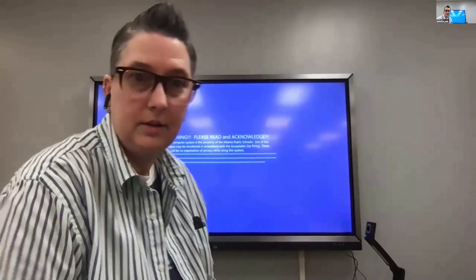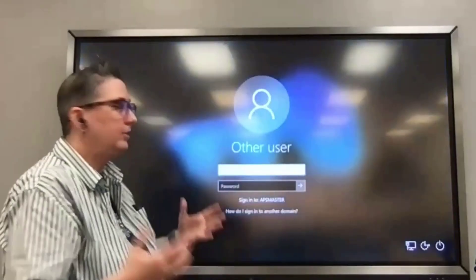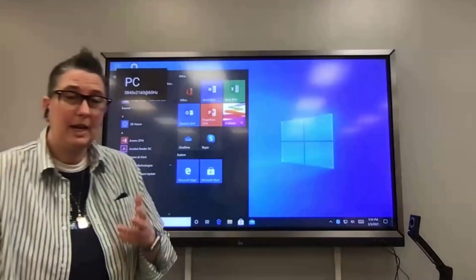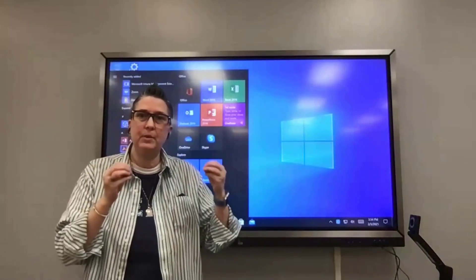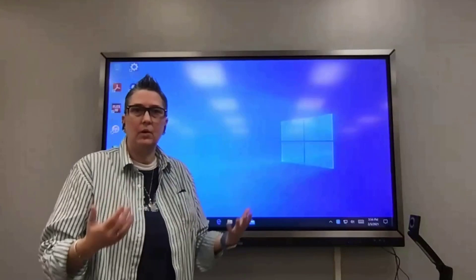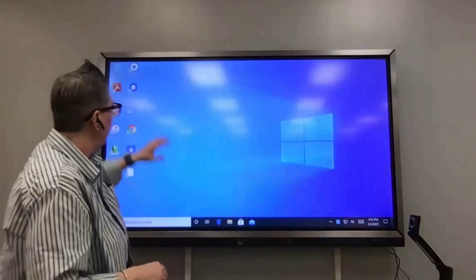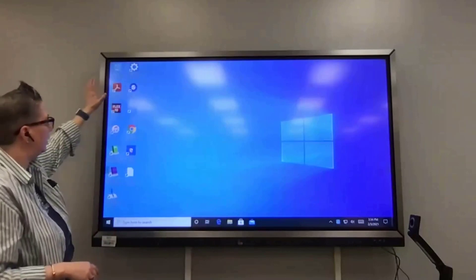I'm going to do another screen share using my camera. When you turn it on and see the login screen, click OK and log in just like you do on any of your APS laptops. It might say it's going to take a few minutes to set up — don't be alarmed. It's creating folders to keep your stuff locally on the device. You only have to do that one time to initially get set up.